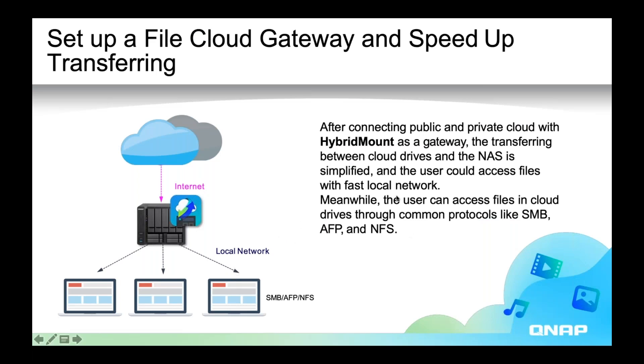When you enable cache space you're using your NAS like a storage gateway for your public cloud to increase the speed. Instead of having your computer directly access public cloud, it goes through your NAS so that your NAS can be a cache for the public cloud to increase the speed of uploads or downloads.